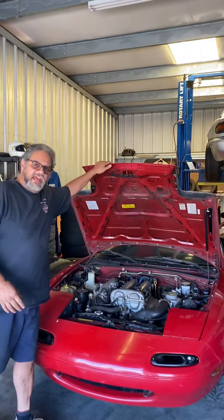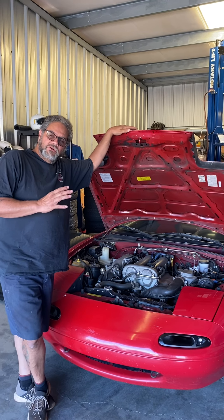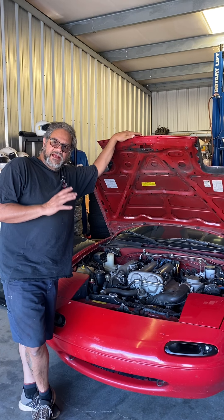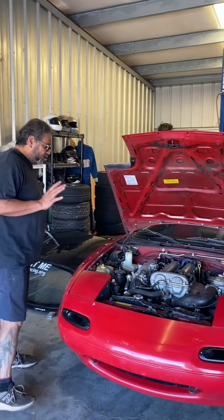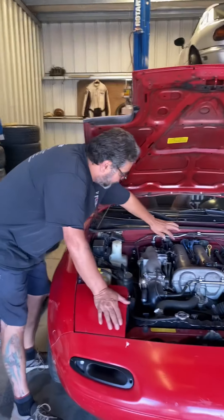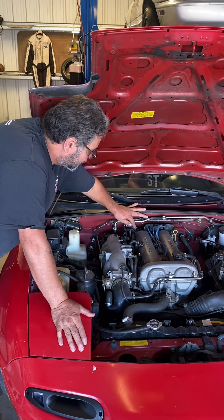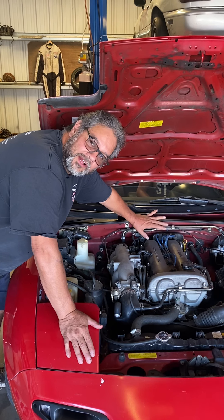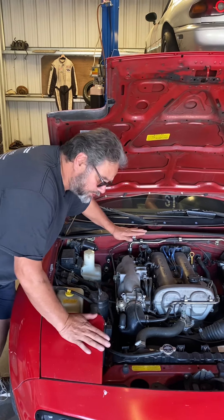What I have right here is an NA 1.6. That means it's a first generation, which was from 1990 to 1993, and the engine is a 1.6 liter. One of the ways I can always tell a 1.6 is by the cam angle sensor — it's on the left-hand side here, and the coil pack is on the opposite side. On a 1.8, it's the opposite, and I'll show you that in a minute.